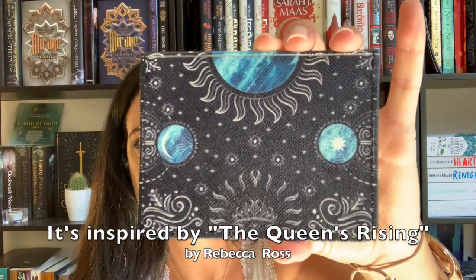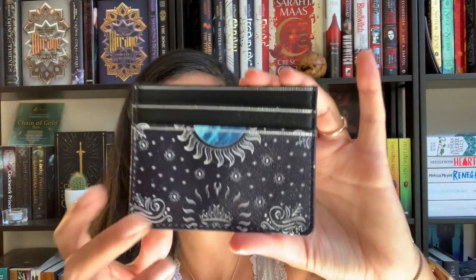I took it out of the packaging and this is like a mini card holder. I have no idea what fandom this is from — it's pretty generic with moons and a sun. But I'm definitely going to use it because lately I've been using a lot of clutch bags and there's never a separate pocket for my cards, so this is definitely going to come in handy.